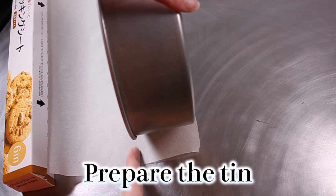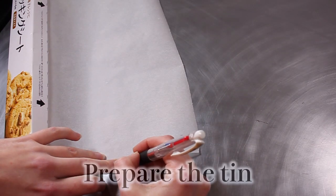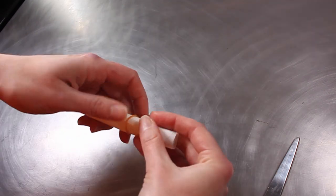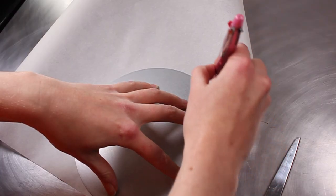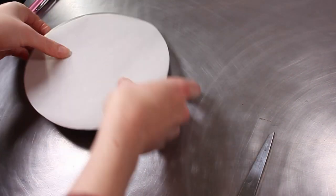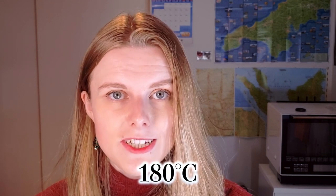First up, we're going to prepare our cake tin. I'm going to use baking paper and make the sides a little bit taller than the actual tin itself. Then I'm going to roll this up with an elastic band, and use the base of the cake tin as a template to draw a circle. Before you start mixing, make sure you preheat your oven to 180 degrees Celsius.